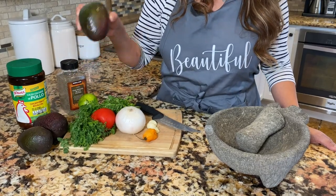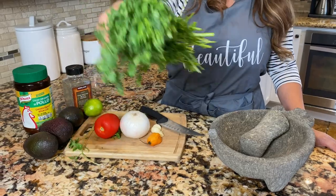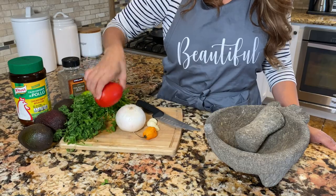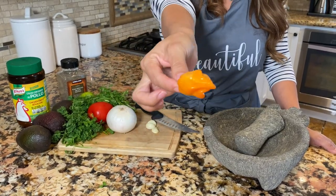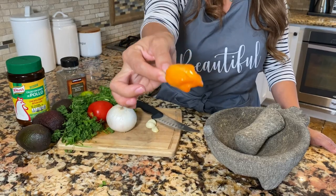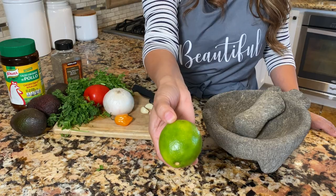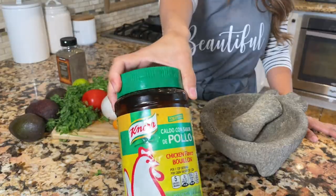Let's go over our basic ingredients. You're gonna need three large avocados, cilantro of course, a large tomato, half a white onion, and our famous star — the habanero, and you only need one. Three garlic cloves, half a lime, some black pepper, and the chicken bouillon.